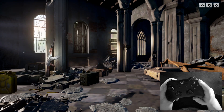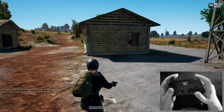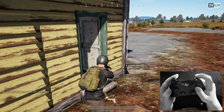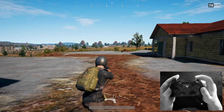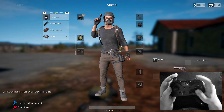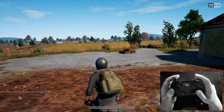When you die, press A as shown on screen and it'll take you straight back to the title screen. So far we've covered the left analog stick, right analog stick, the A button, X button, B button, Y button for inventory, and RB to holster and switch weapons. We've got all the basics down.